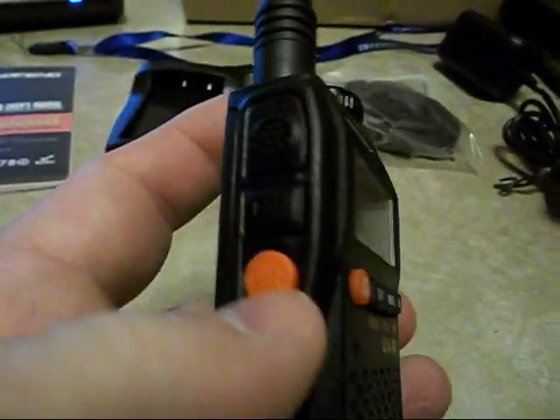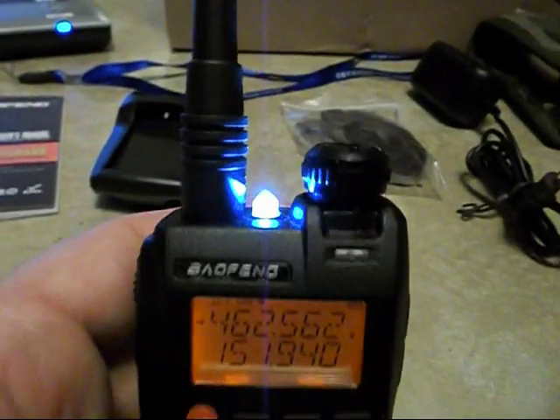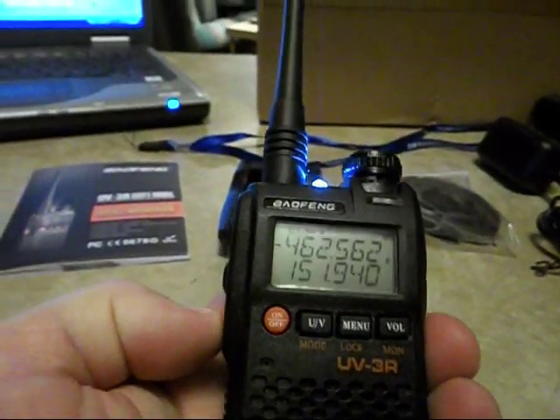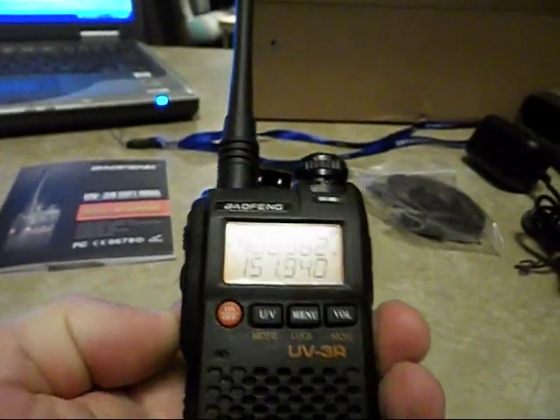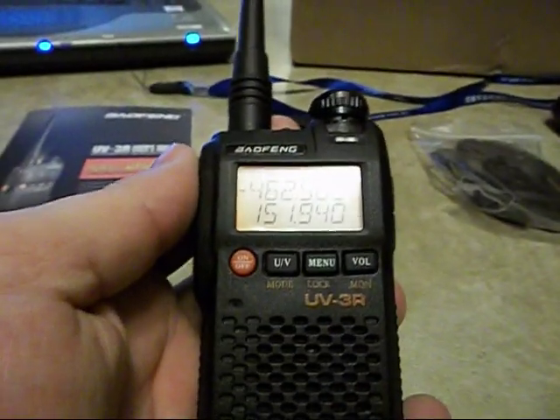One of the neat little things on the side is this orange button. If you press and hold it down just for a second, the little LED light comes on — it's actually pretty bright. You could use it to get in and out of your car, see to use your keys or something. It's just a little side benefit. I don't know how much use I'll make of it, but it's just a neat little thing that it does.